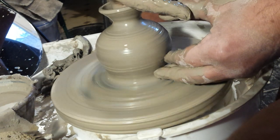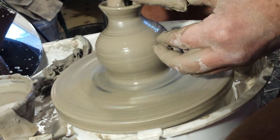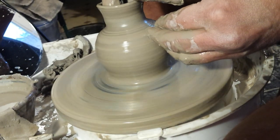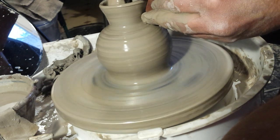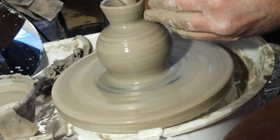I'm not particularly liking the shape of this — I've made it worse now.